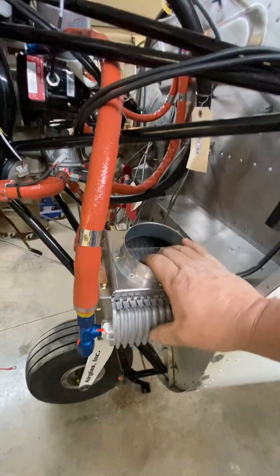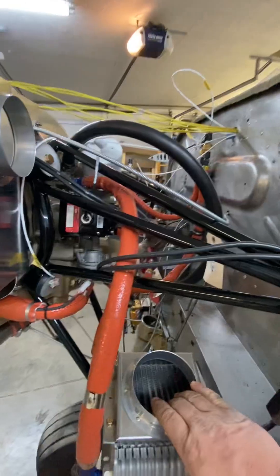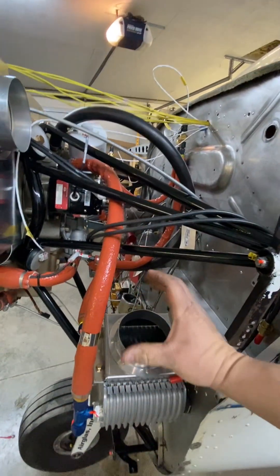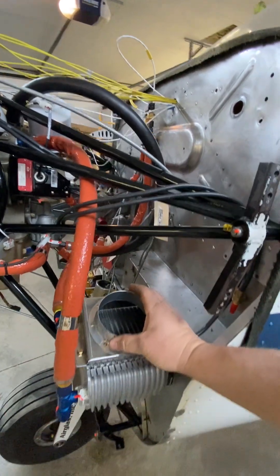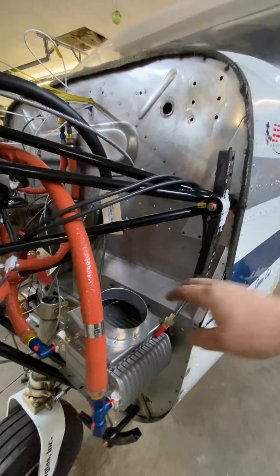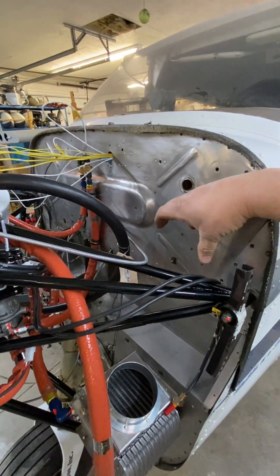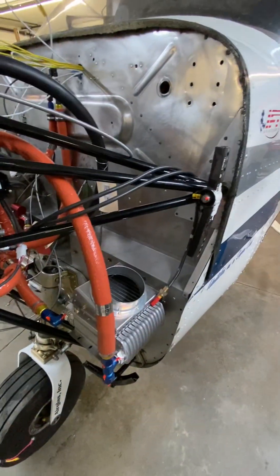Oil cooler is mounted here. There'll be a four-inch hose coming down and wrapping right into that. I think I'm going to be putting the battery right up here — a 12-volt battery — mounting that on the firewall. Right now it's in behind the seats.